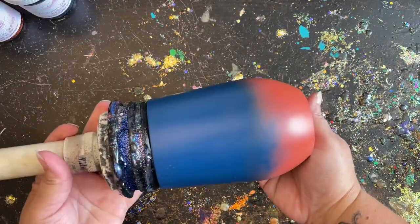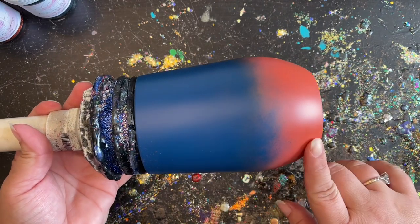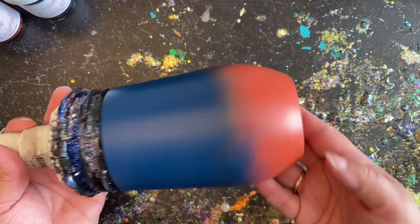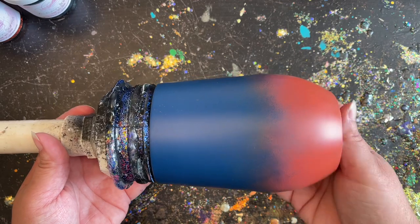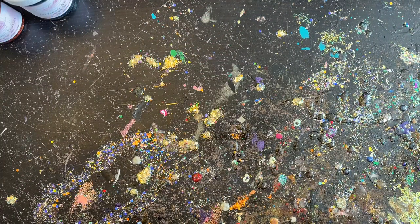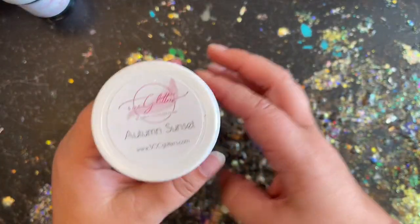I'm just working on a basic wine tumbler — this is a 16 ounce wine tumbler. I went ahead and ombred a burnt sienna and navy at the top to go along with the glitters I'm using. Of course you can use any size tumbler you have that you'd like to do a basic ombre on, or any glitters as well.